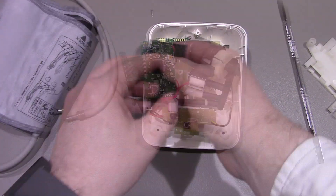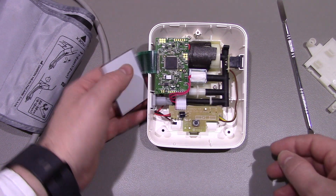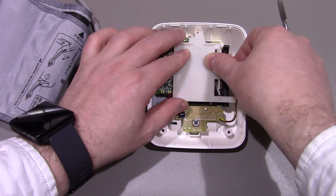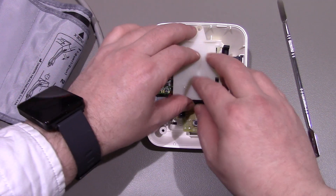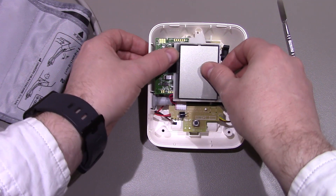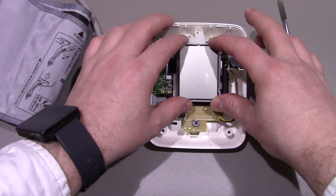We'll pop this back together now. There are different models of this that have logging as well, so you can take various readings and get it to remember - I don't know how many, maybe 10 or so previous readings. Now I've had a closer look at that chip and there's no writing on it at all - I think they've obviously decided to grind that off.